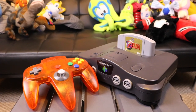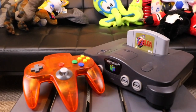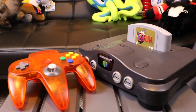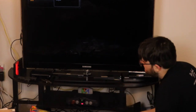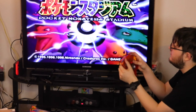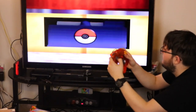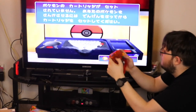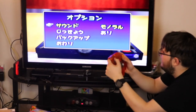Doesn't it look beautiful? It almost looks like a brand new system! And that modified cartridge slot means that games from any region can now be played on it. To prove that, let's try out the Japanese version of Pokémon Stadium on this newly modded American N64. Job well done, you bearded internet man, you!